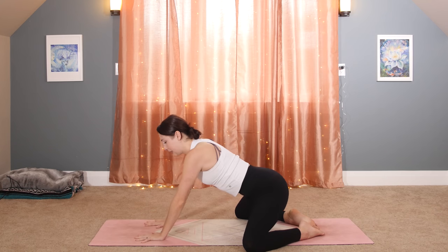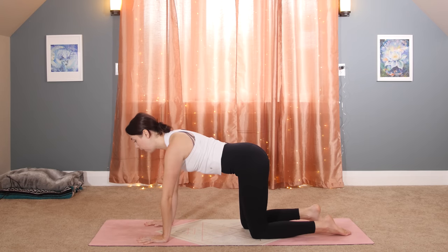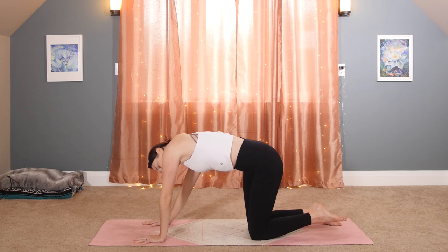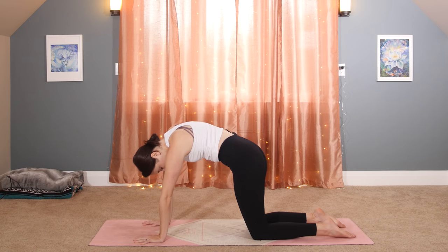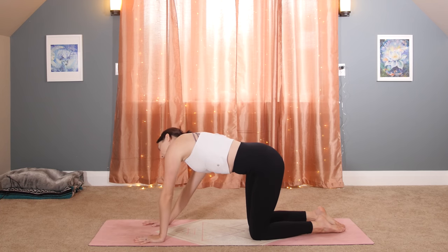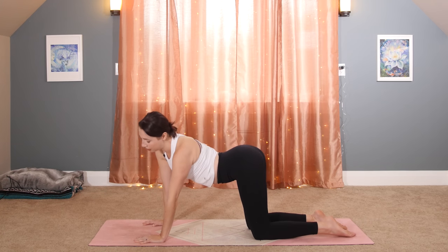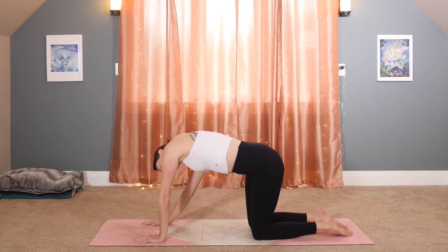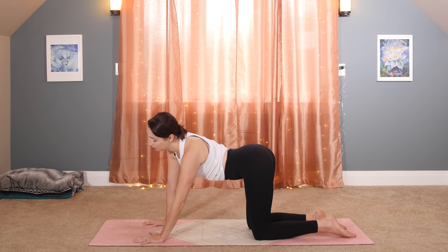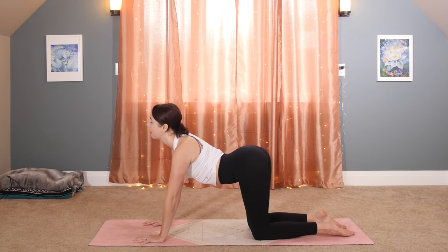Tabletop pose on hands and knees. We'll do a variation of cat and cow that is circular, getting into the side body as much as the front and back. There's really no right or wrong way to do this one — just start to trace some circles with your hips and with your shoulders. Keep your breath going in and out through your nose, getting rid of any aches and pains in your neck, your shoulders, upper back, lower back. Then reverse to the opposite direction. Keep pushing into your fingertips and knuckles to take the weight out of your wrists.